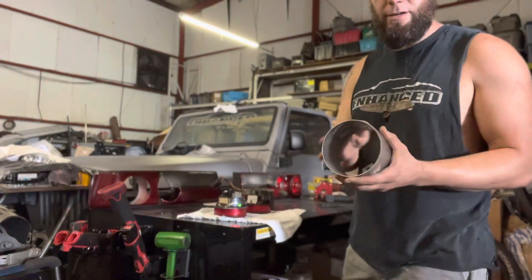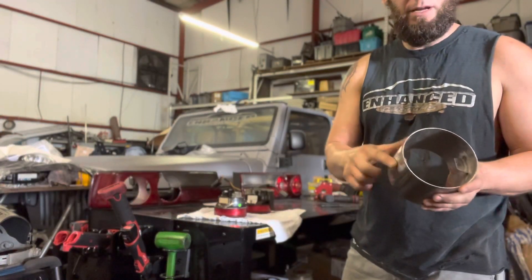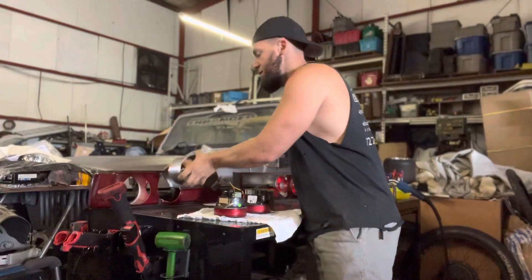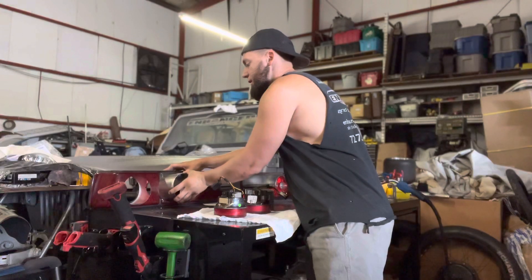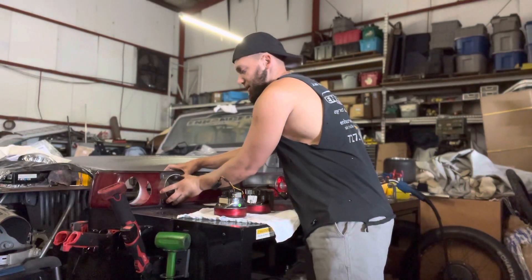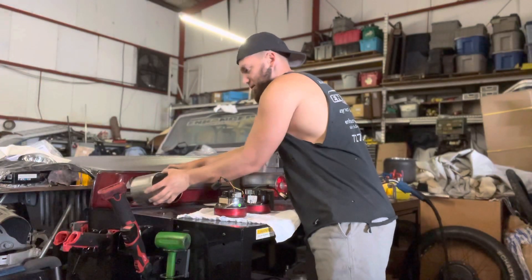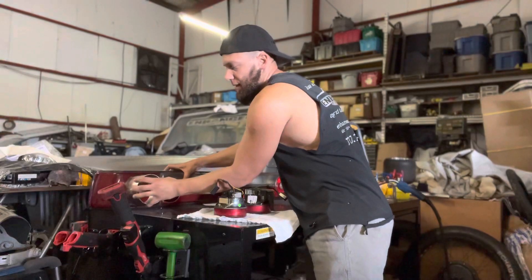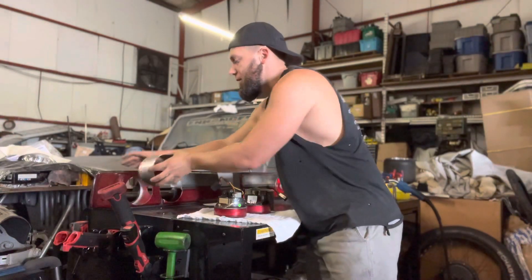All right, we got our buckets done here — cut, smoothed out, ground flat. I haven't actually tested them yet but they should slide right into here. I think the other one I did have to do a little bit of slight grinding so that fits in pretty well. I can see some spots right here that just need to be touched up a little bit with the grinder.